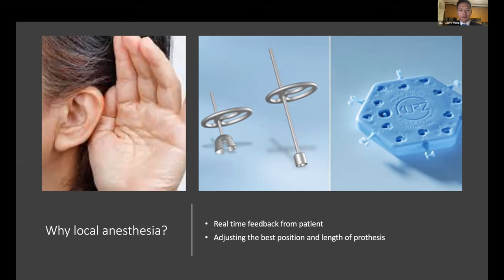With local anesthesia, it is a very different story. You can have direct feedback from the patient not after, but during the surgery. You can talk to them, and they can report whether there is good sound transmission from air conduction to what they perceive. You can then adjust the best position of the prosthesis and choose the best length. For this purpose, I like to use the KURZ TTT variable system, which allows you to use an adjustable-length prosthesis.